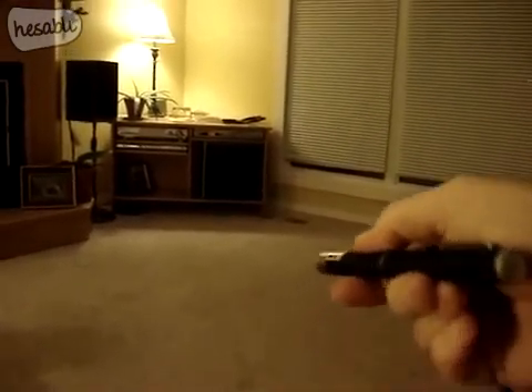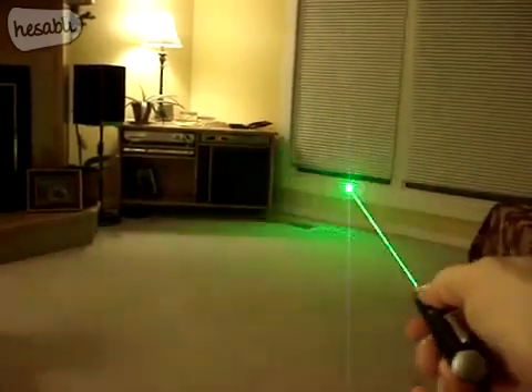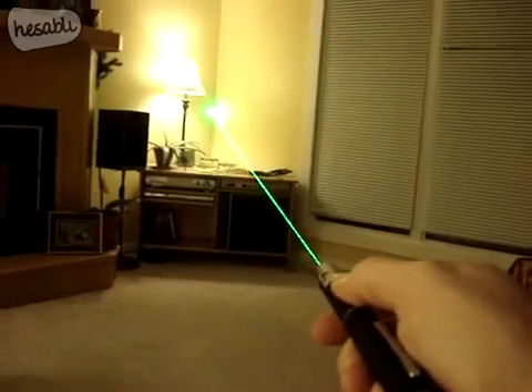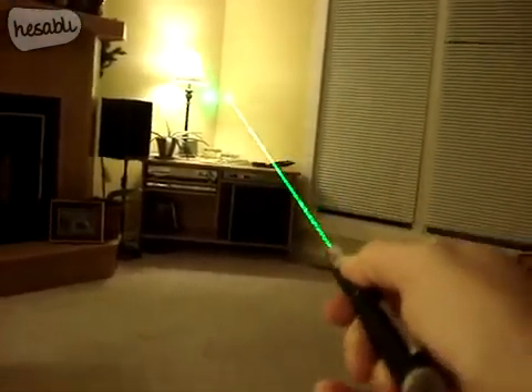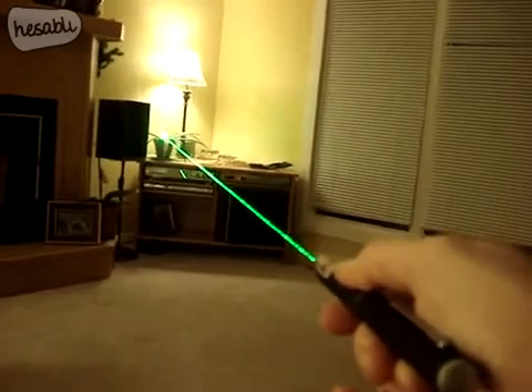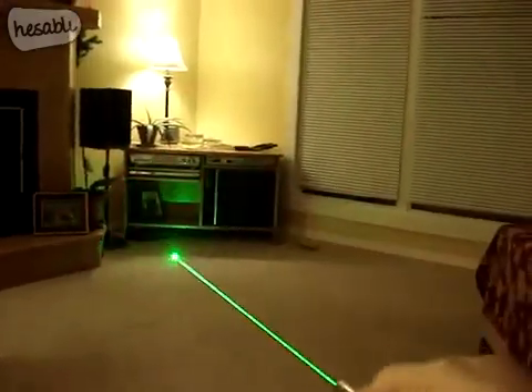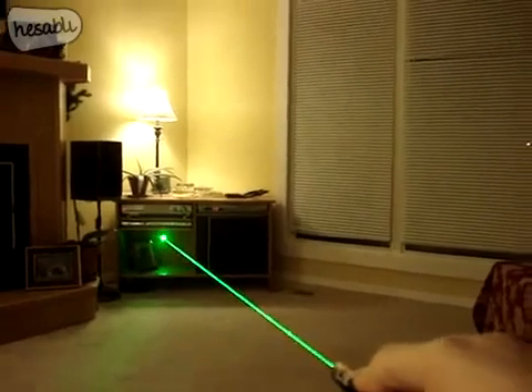I got it a couple days ago and did that little voodoo that I do to them to make them work a little better. And boom, this thing is really bright. It's a little brighter than the other one I got, which was a 30 milliwatt that was bumped up. But this one, a lot of fun.